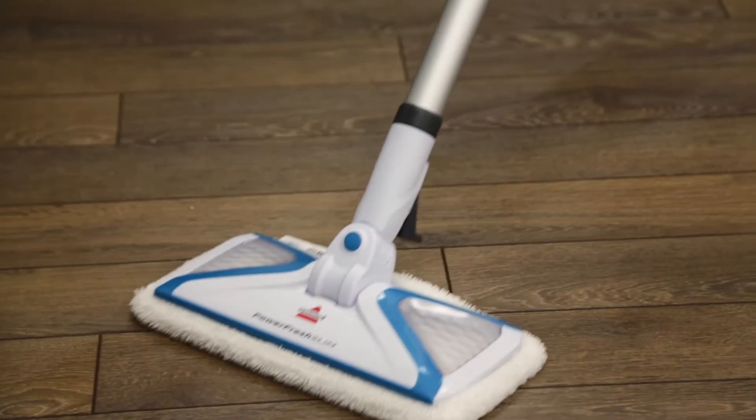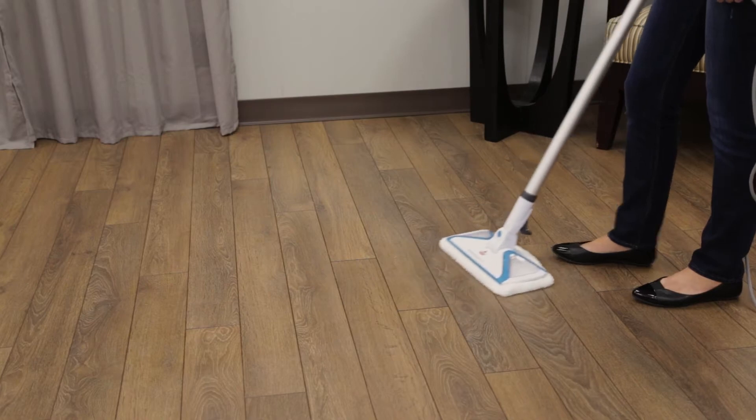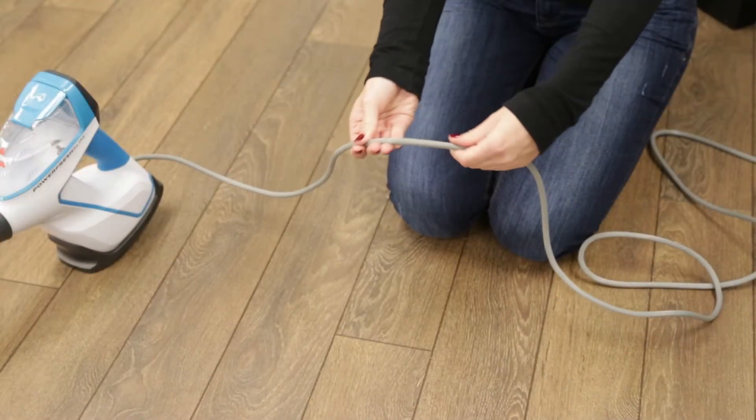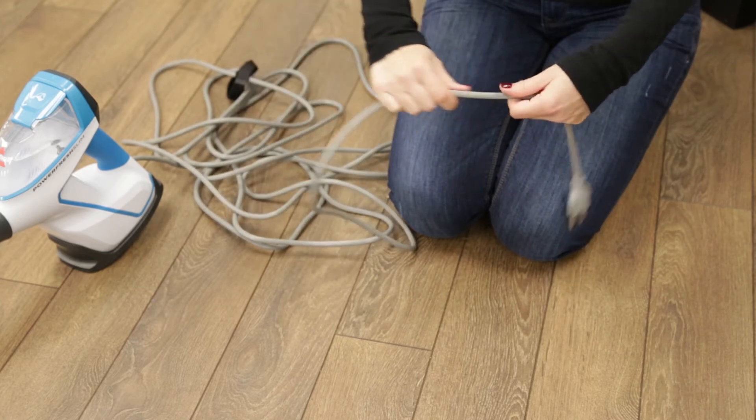If you find your PowerFresh Slim Steam has reduced or no steam, the following tips may help to resolve the issue. With the machine unplugged, run your hand along the entire length of cord looking for any damage.